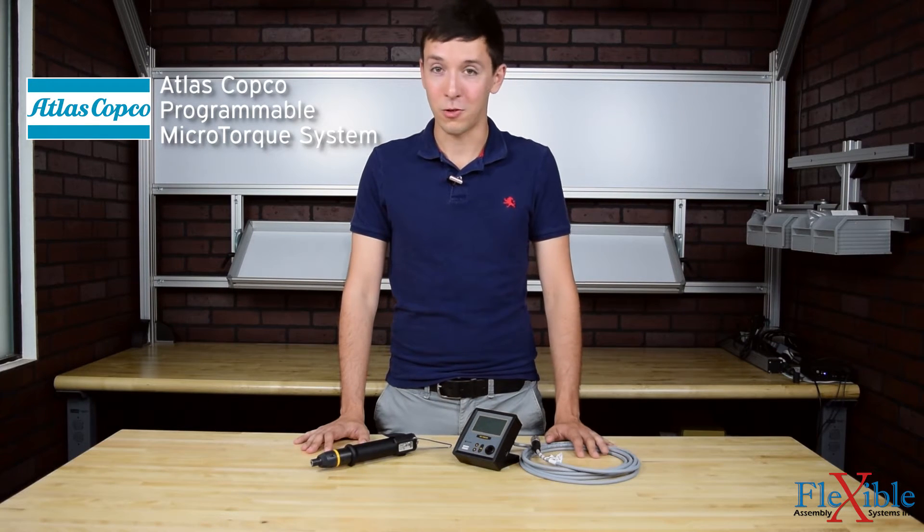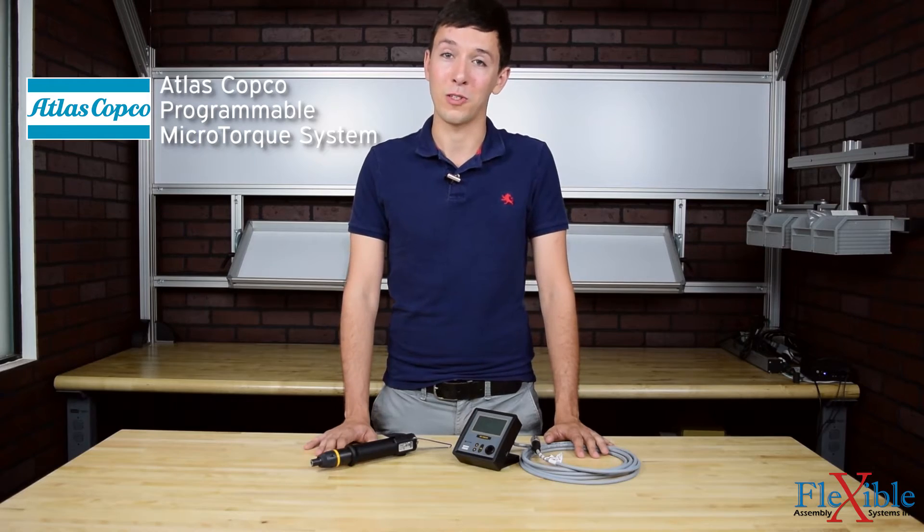Here we have the programmable microtorque screwdriver system from Atlas Copco, featuring the MT Focus 400 controller with handheld microtorque tool.